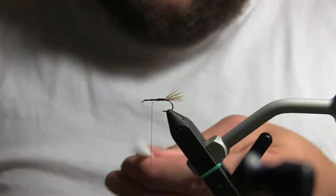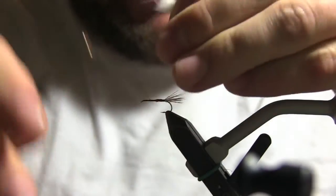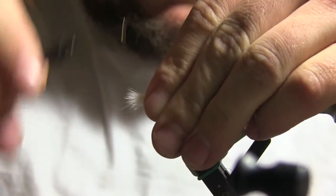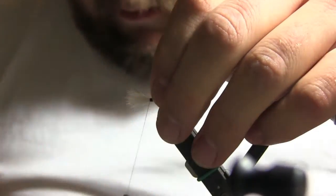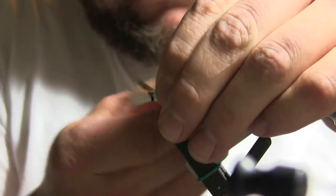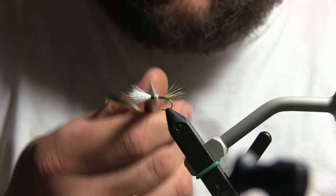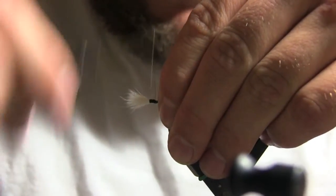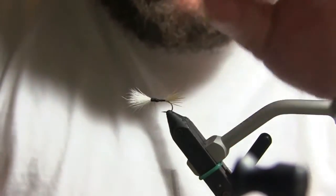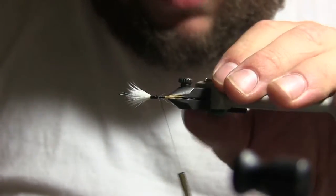This stuff gets messy. Tie it on with a pinch loop — pinch loop, pinch loop — and really bind it down so it doesn't slip out. Then one quick snip. You'll have some loose fibers sticking up; just bind them down. Work your way back with touching turns — you're going to cover all that up. Don't make your turns too tight at first, otherwise you'll start working back and end up splitting the hair out the front of the hook.